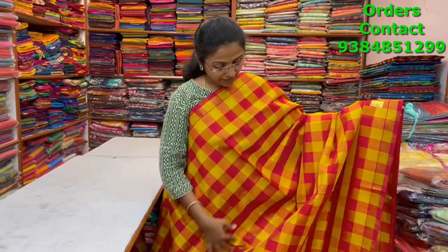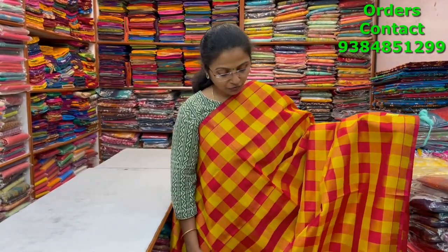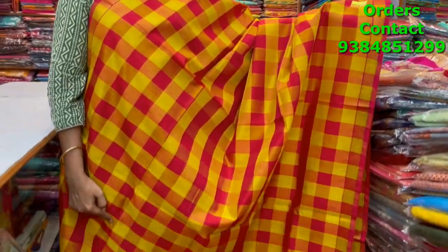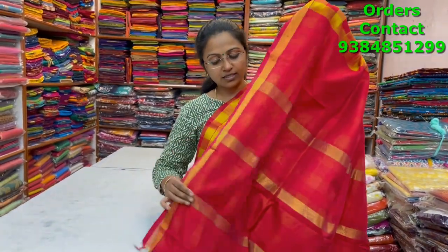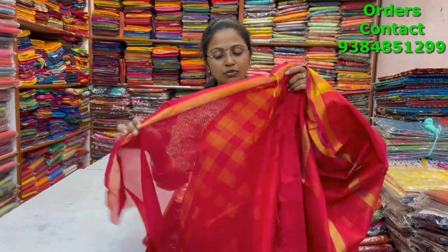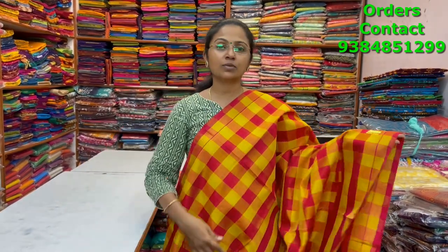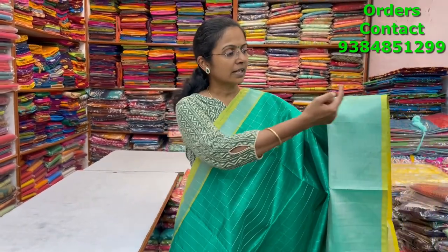A very beautiful lovely checks of red and yellow combination silk cotton saree with small golden zari borders and beautiful one-inch checks running through the body. The pallu and blouse are shown — blouse in red — and the price of this saree is two thousand seven hundred.